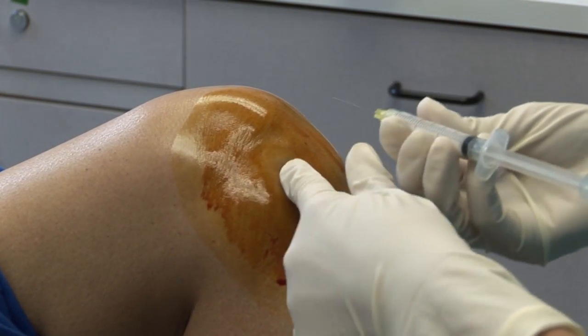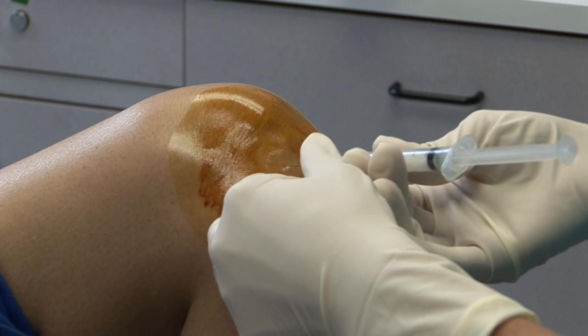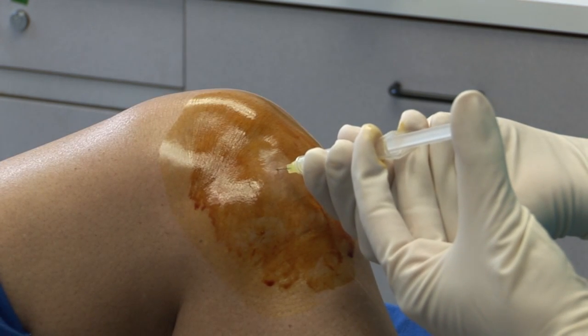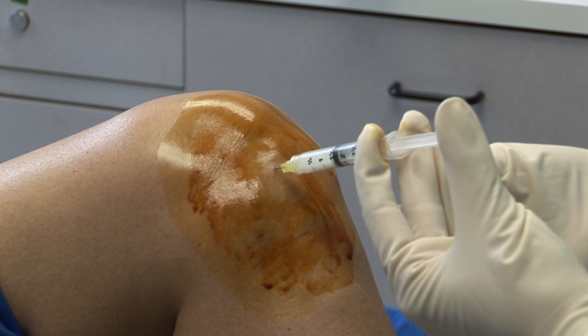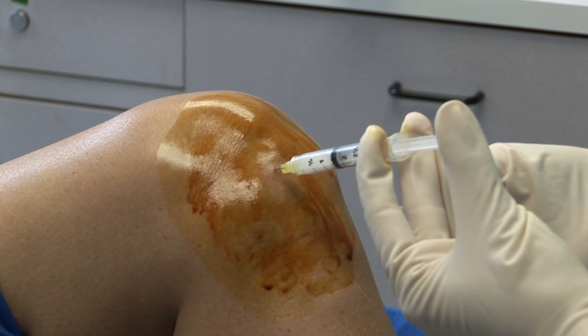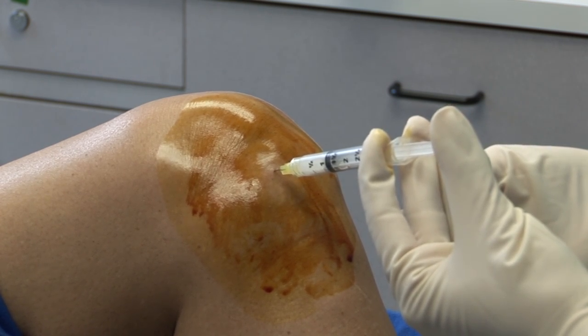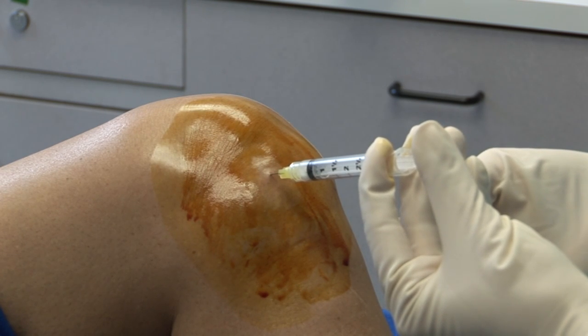Pass the needle parallel to the tibial plateau and angle the needle medially towards the center of the joint about 30 degrees. Insert the needle 2 cm into the knee joint space so that the tip of the needle is within the joint space. The needle should be directed under the patella but should not make contact with the underside of the patella or the condyles of the femur. Inject the corticosteroid solution into the joint space. There should be no resistance if the needle tip is within the joint space.